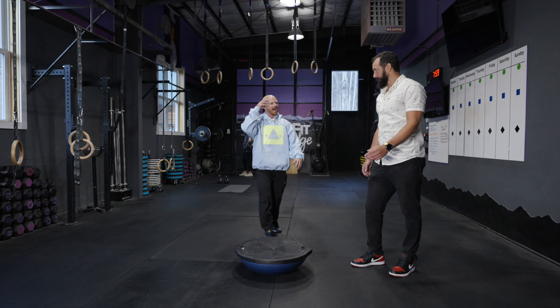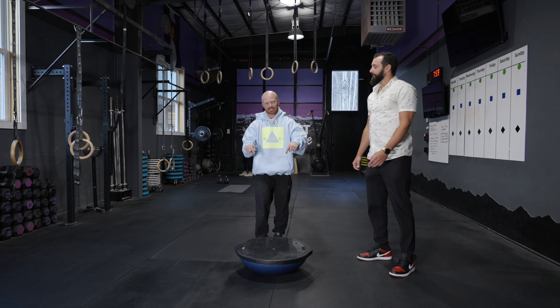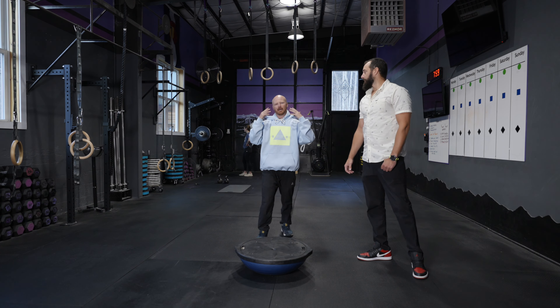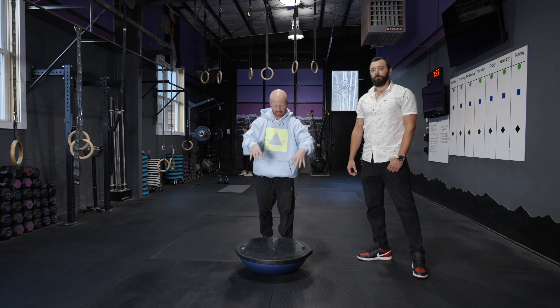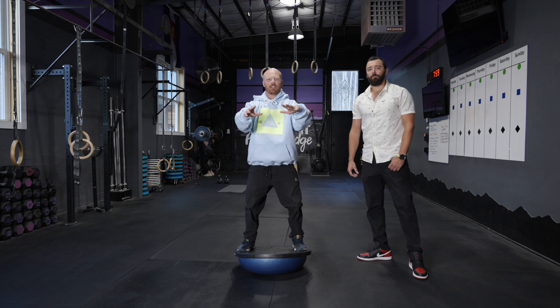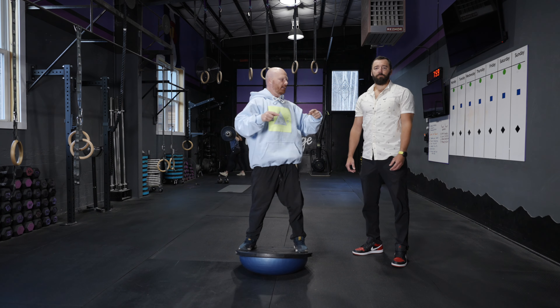One thing I also wanted to add is my eyes naturally want to drift down, which is not bad in this situation, but in a realistic snowboarding situation, I want my eyes to be looking five to ten feet ahead. I can glance briefly down, but then I want to direct my eyesight towards whatever's going to be happening next. The goal is to mimic snowboarding as much as possible.